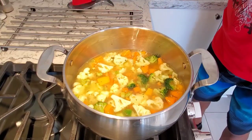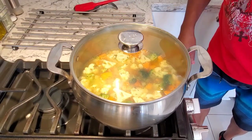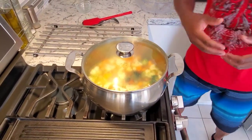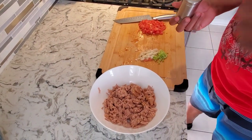We're gonna put a lid on that and let it come to a boil. I'll show you guys when we get halfway down. Now it's time to make the tuna melt.